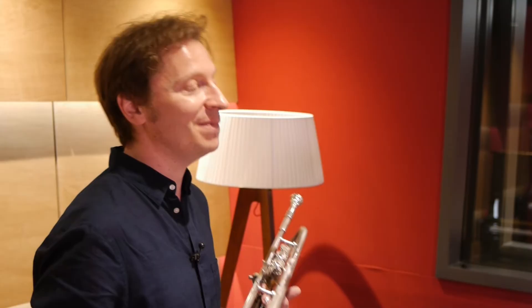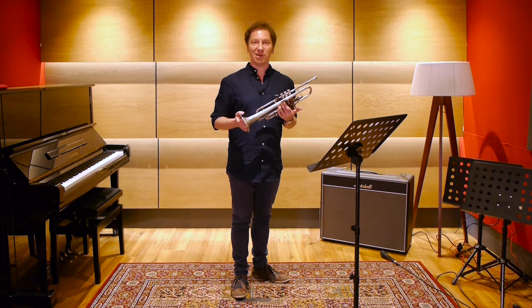We're going to look at jazz articulation which, although I call it jazz articulation, can be used very nicely in pop music and also in baroque music in fact. So we're going to have a look at coordination and development of muscle memory.